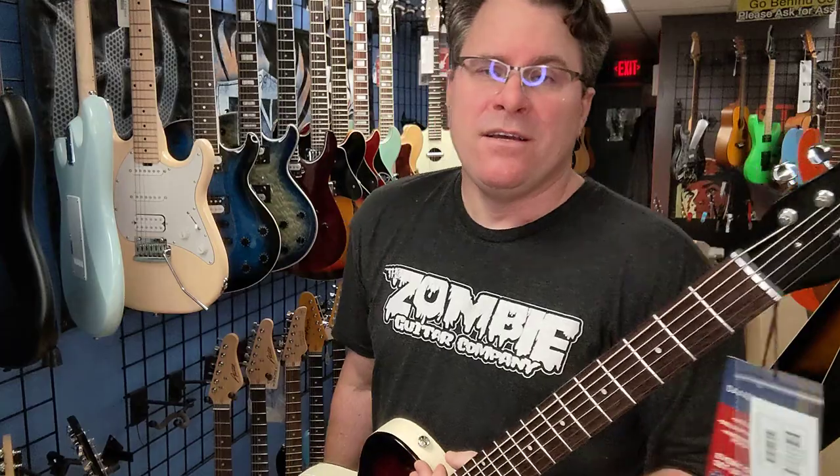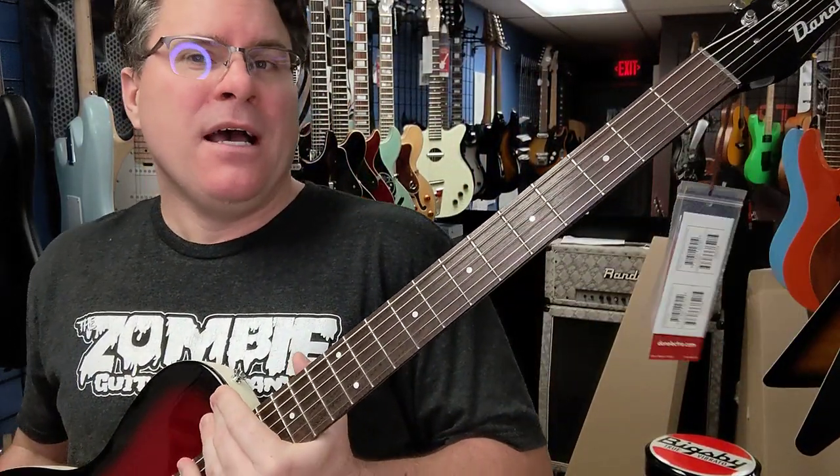So there you go, Dan Electro guys — Zombie Guitar Company is a Dan Electro dealer. They've been out for a while and we've been trying to get them when we can. Right now we have three in stock — three very unique Dan Electros. If you need one, let us know and we can see if we can get it.